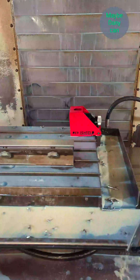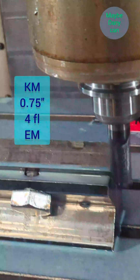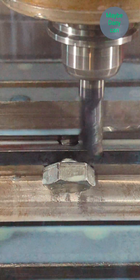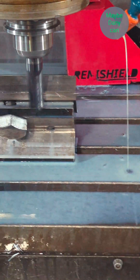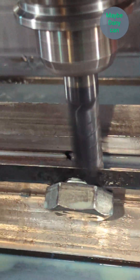Now for step two, I'm just using a rougher-range Kennametal four-flute end mill. I'm actually using coolant on this job, but just for the video I took it out.